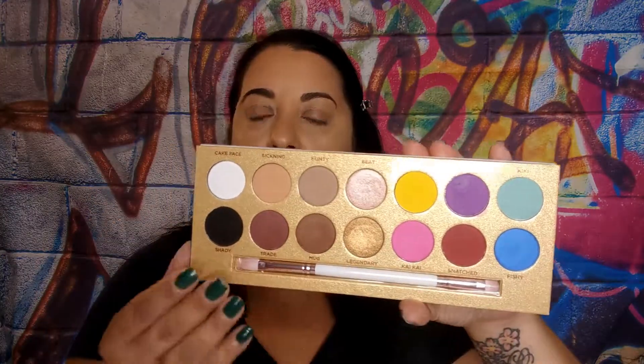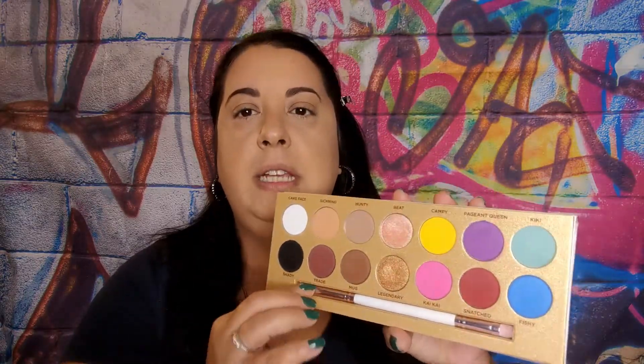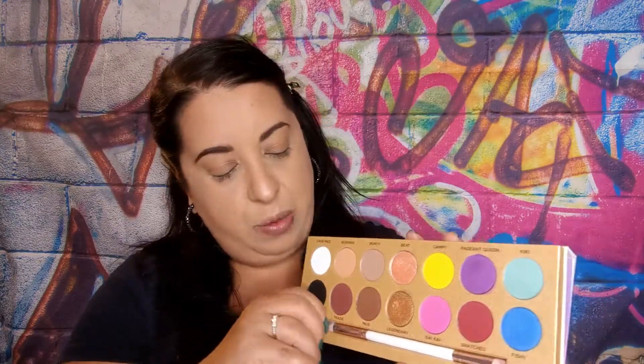The packaging on the outside - look at this, it is just freaking beautiful. The back is just the name of the company with the name of the palette. You get 14 shades in here, there is a mirror. You are getting 14 shades - 11 mattes, one satin, and two micro glitters. It does come with a brush. I have been playing around with it. Let's give the brush a feel - oh, I like this! I might just give this one a go today and see how it works out.